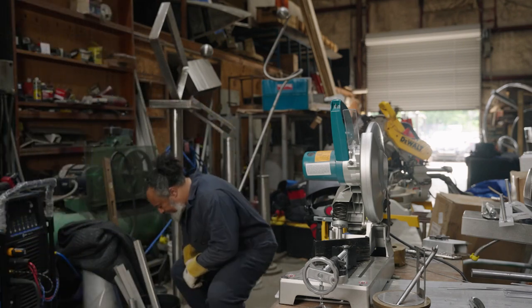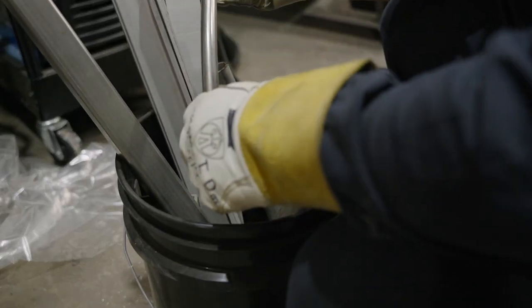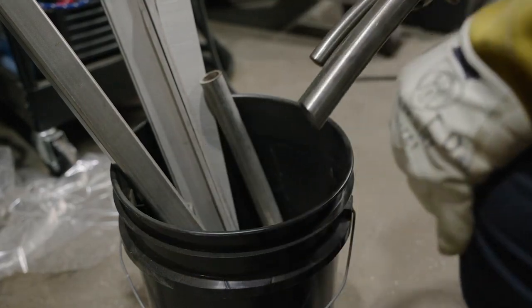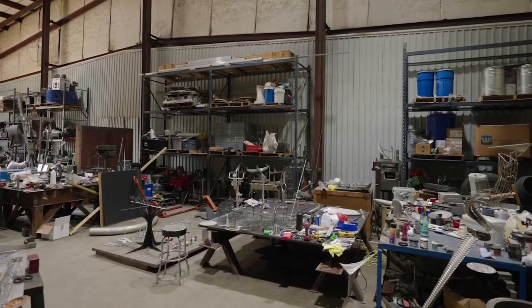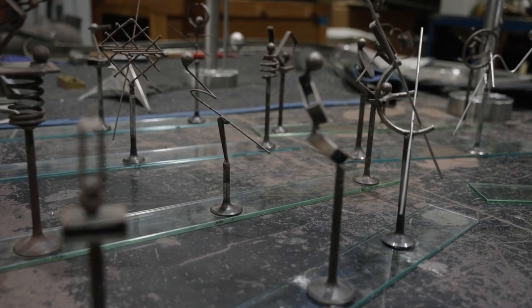I've been sculpting for almost 28 years, and over these years I've accumulated a lot of materials. Some of the materials come from projects that I've done in the past. My materials are not scrap — they're always potential for another creation. So I always save all my pieces.